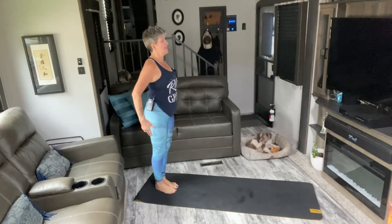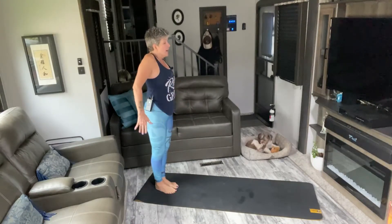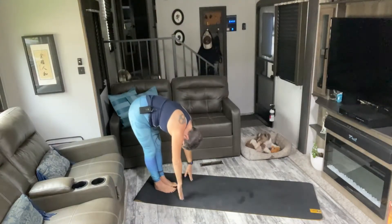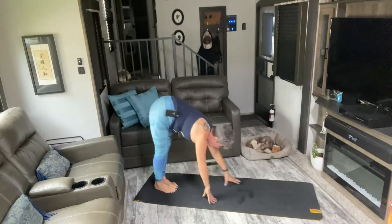Starting at the back of our mats in Tadasana, nice and tall through your spine. Roll your shoulders up together and down. Inhale arms up, palms to touch. Exhale, forward fold. Inhale, halfway lift, flat back. And exhale to your plank.